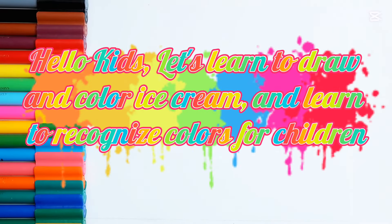Hello, kids. Let's learn to draw and color ice cream and learn to recognize colors for children.